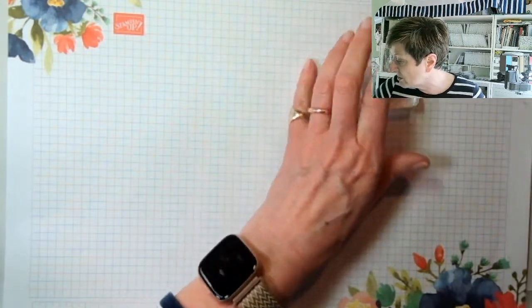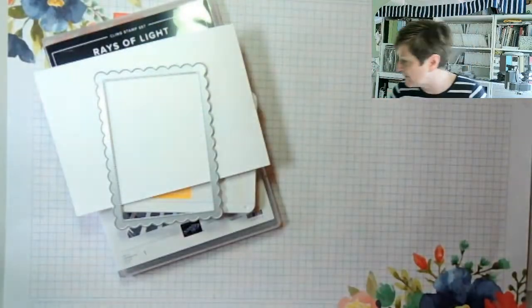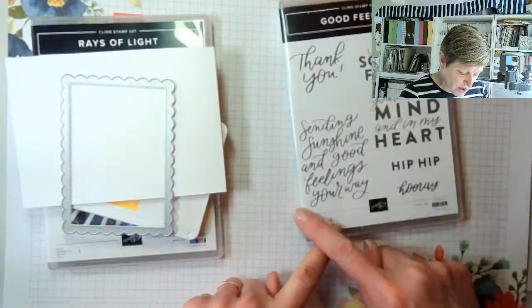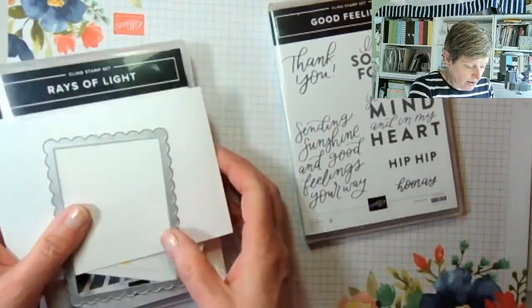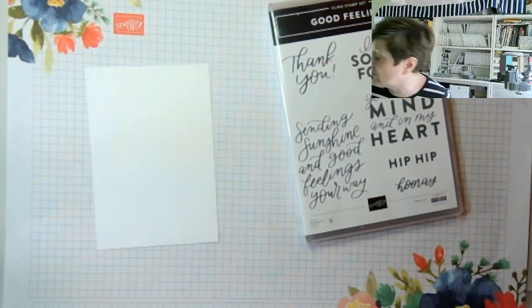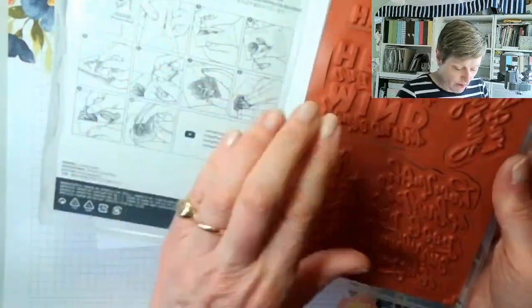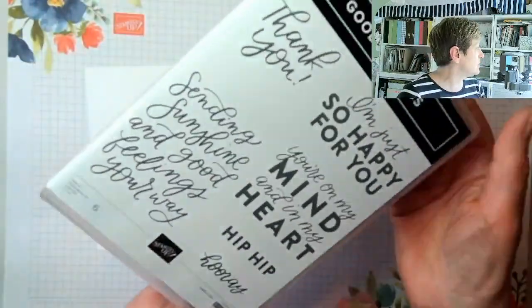Let me put the Awash with Beauty pack away properly. Now for the second card - I've got two stamp sets: 'Good Feelings' and 'Rays of Light.' I'm tempted to use Rays of Light first. I'm going to put everything else out of the way - it's an amazing deal for new starters, a real no-brainer.